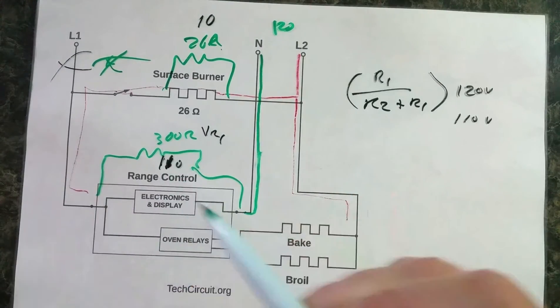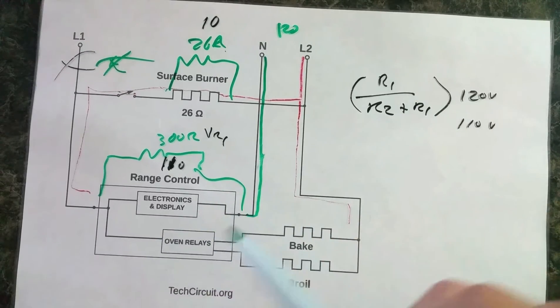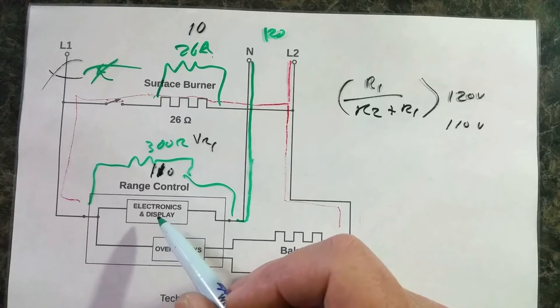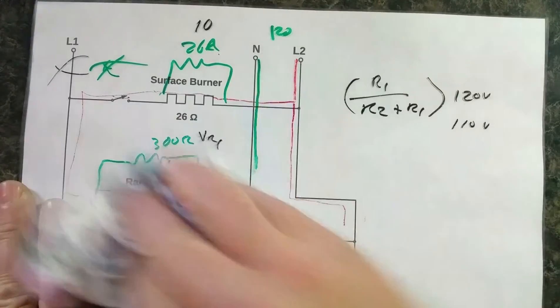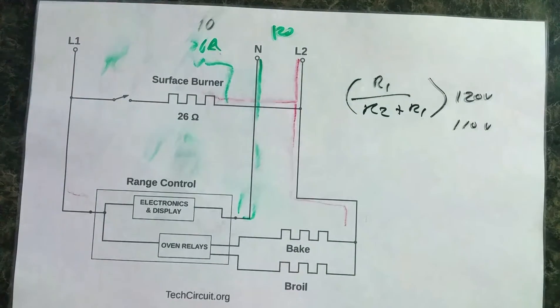Now 110 volts is plenty enough voltage to run this control — that is just the electronics, and that's all it's going to do. When you turn that surface burner on, your display will come on and the electronics will essentially act normally until you do something else. So that's what happens if you lose L1. When you see that symptom out in the field, you'll know to go right for L1.